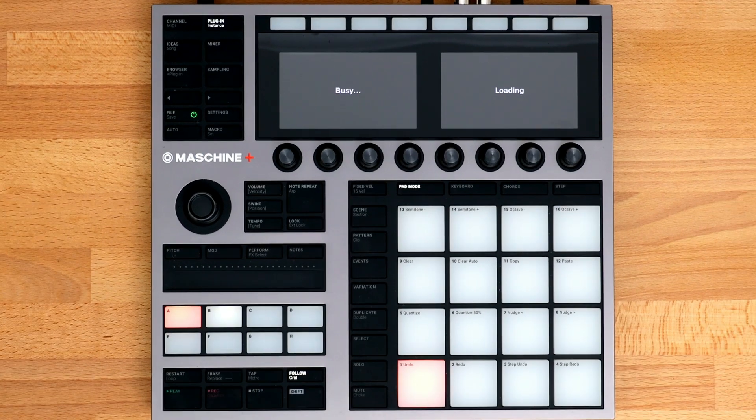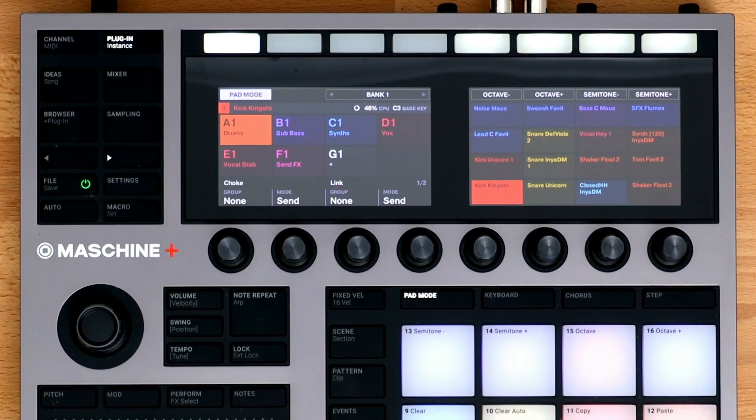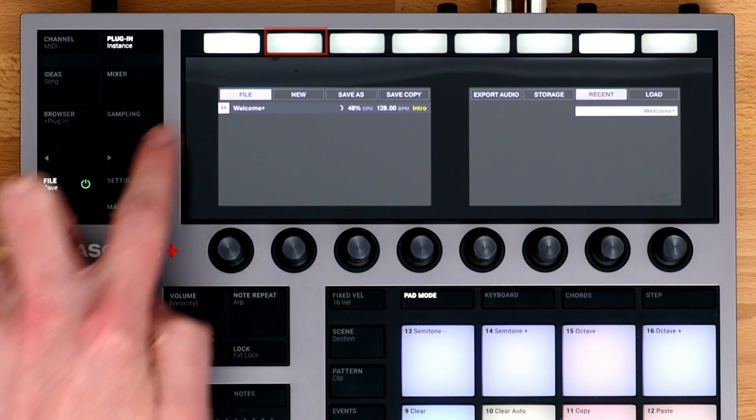A demo project is loaded automatically so you can start playing around with the Machine Plus right away. For the rest of the tutorials, we'll be building something from scratch, so to load a blank project, press the File button and select New.